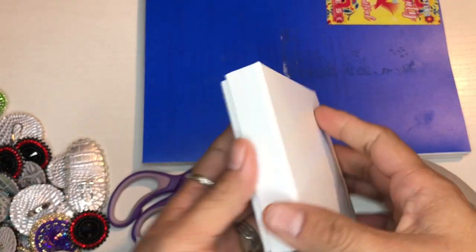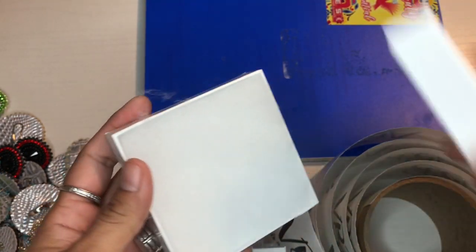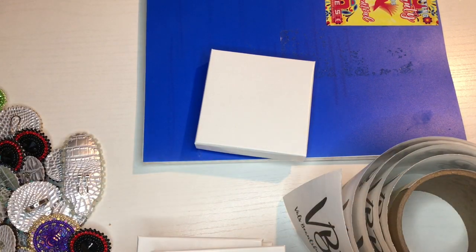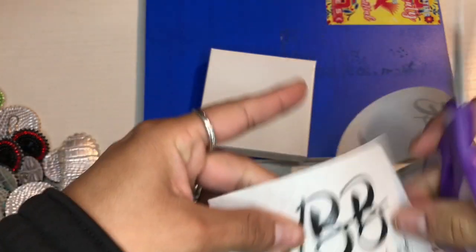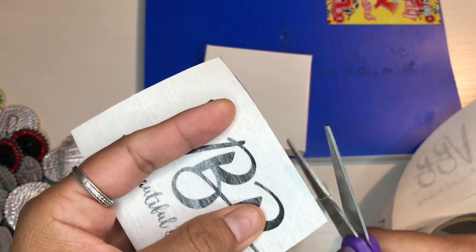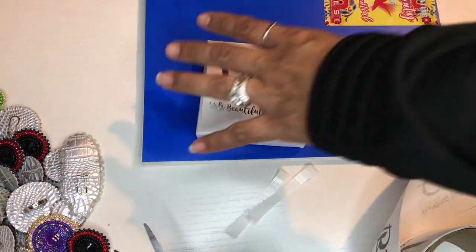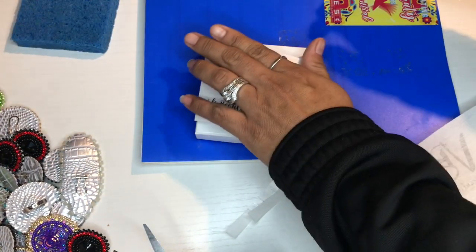These are the other boxes I also use, which are probably a lot easier and simpler. You get these from Walmart or you can order them online. They come with a filler inside, which is a lot better because you don't have to put anything extra inside. Let me show you — it's the same exact way. It's a lot easier when you're not trying to record yourself.